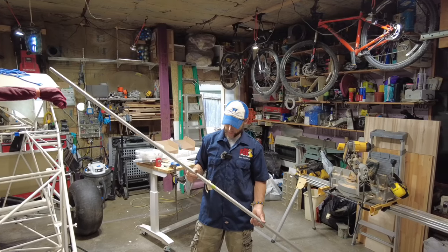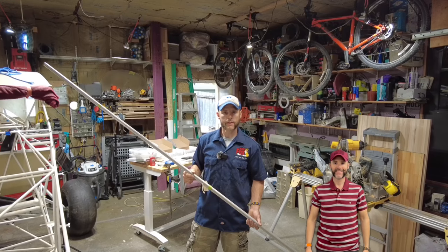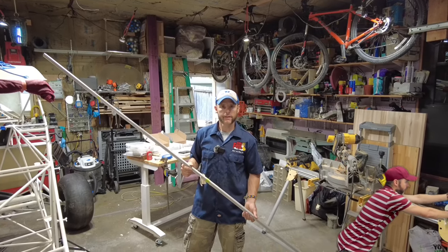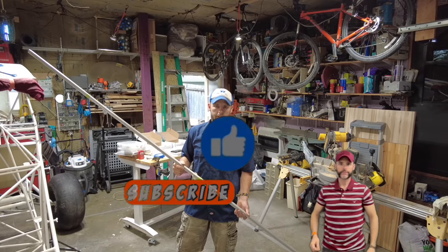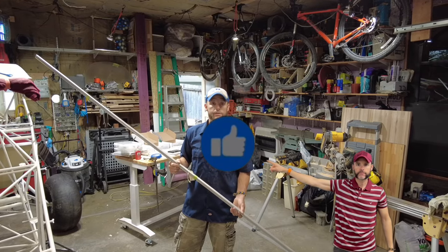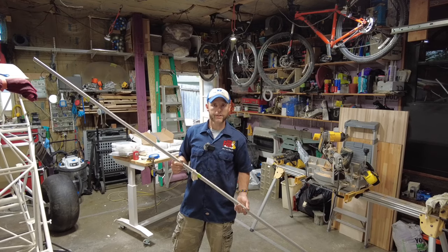Sit back, relax, and enjoy the show. If you haven't already, hit that like button and the subscribe button, tell your friends, and hit the little bell for notifications so you don't miss out on future videos like this.